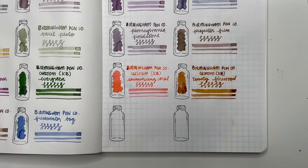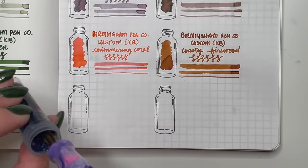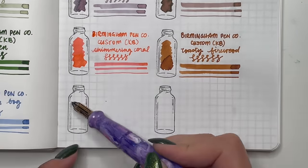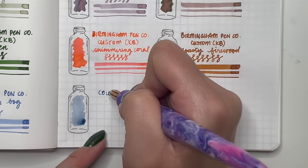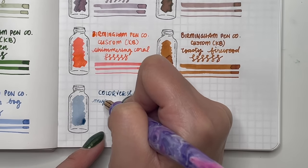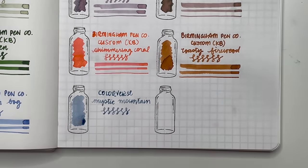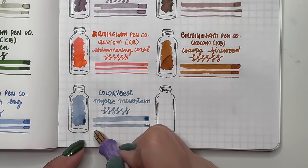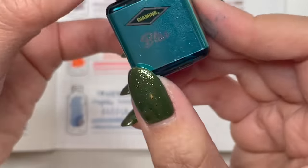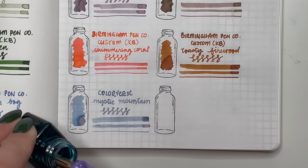Next is Colorverse Mystic Mountain — a really pretty muted sky blue with rose gold shimmer. I really like the shimmer inks from Colorverse. The only thing is the shimmer doesn't always evenly distribute when writing, but otherwise it's a really pretty ink and I love that rose gold shimmer.